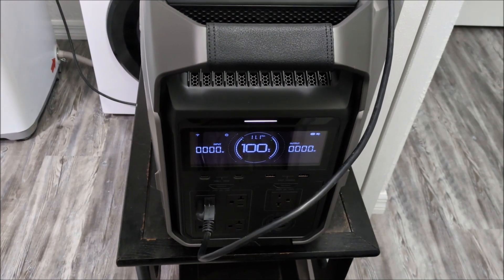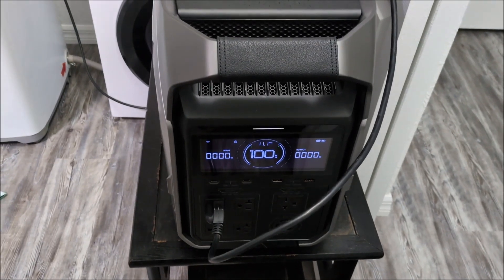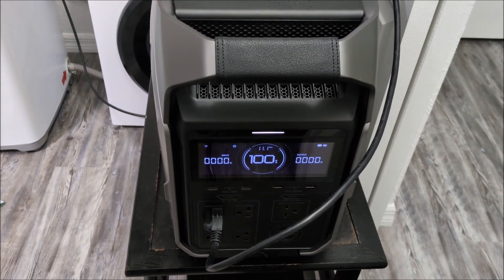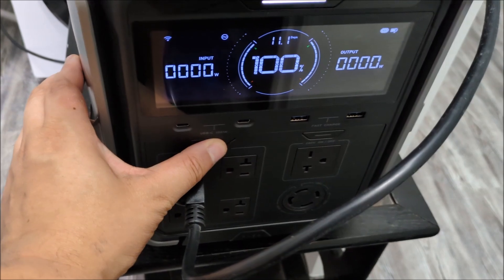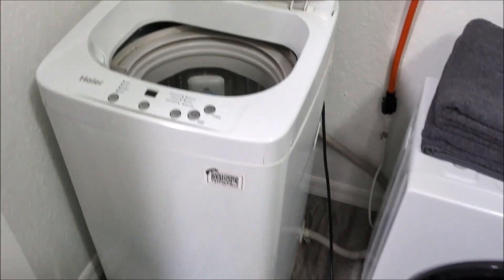For this test, I'm going to be shutting off the hot water heater just to more closely simulate being completely without power. I'm pretty sure my hot water heater will have enough hot water to take care of this load anyway. So let's go ahead and start the test — I'll turn on the 120 volt inverter and get the power plugged in.